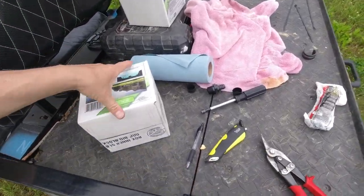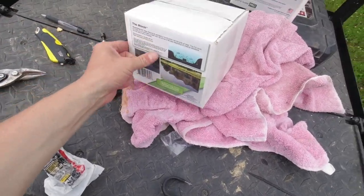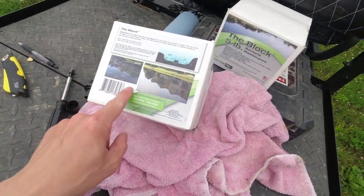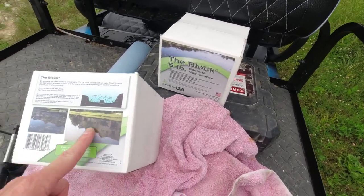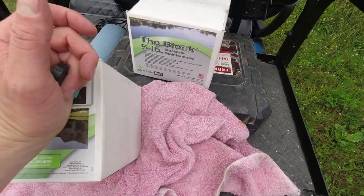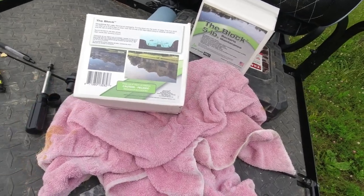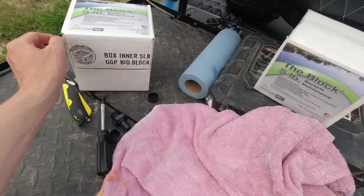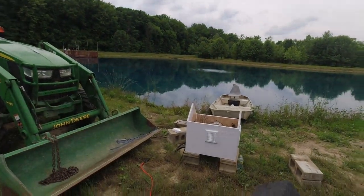Another thing to help the pond be really healthy: beneficial bacteria. They come in different kinds — liquid, pellets, or these time-release blocks. Each block treats 5 acre-feet of water, so I technically need about four. I ordered three; they only had two. That's how it goes — thanks, Tractor Supply. I'm going to toss them in, one relatively close to the aerator and one on the far side of the pond.